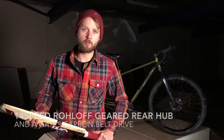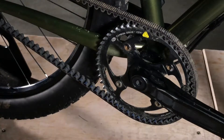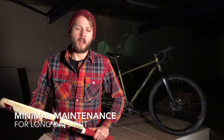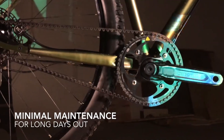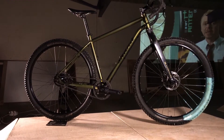The Drove that we've been testing features a 14-speed Rohloff gearbox inside the rear hub, and it's built with a Gates carbon belt drive. Those two combine together to make a bomb-proof, highly durable, and maintenance-free setup — no worrying about lubricating a chain or dealing with derailleurs and cassettes. So that could be one of the bikes I'll be riding for the zombie apocalypse.